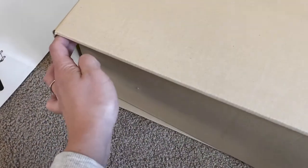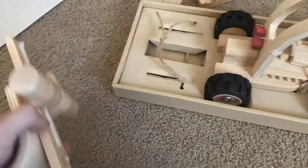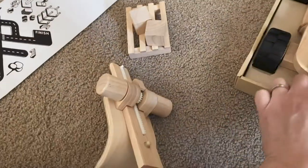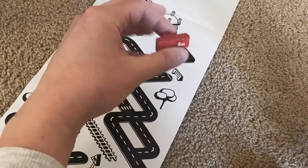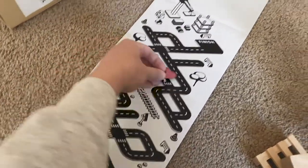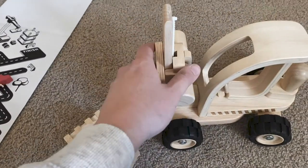So the packaging is also something that can be kept and used down the line for play. Here is the forklift — you'll notice there's no plastic anywhere in the packaging. It's just this box, and they've used twine here for the pieces. It comes with a little palette and three blocks. Attached to the forklift was this little red truck, which I imagine must be for playing with it. I think that's so cute — they've incorporated the packaging as something you can play with.